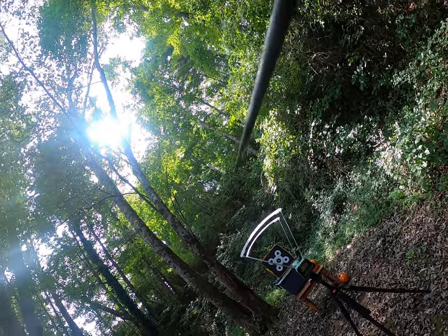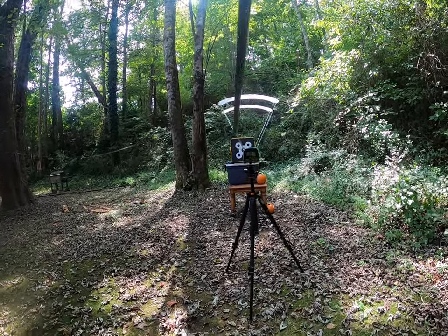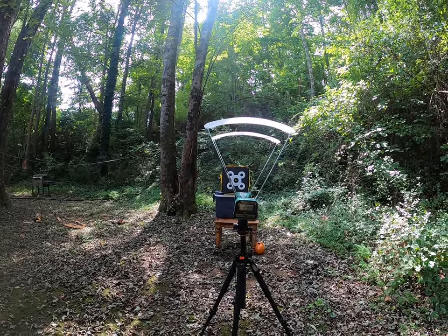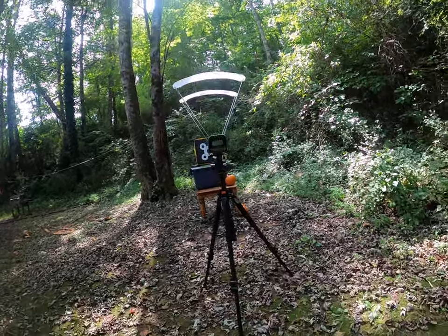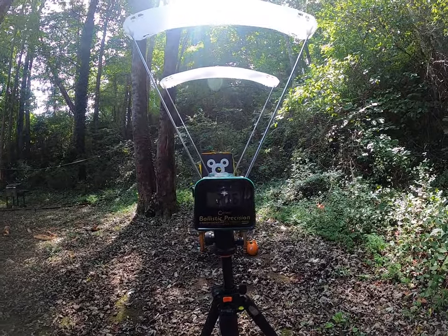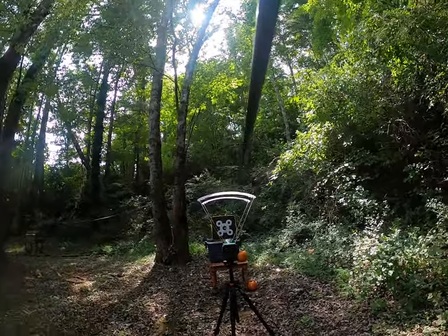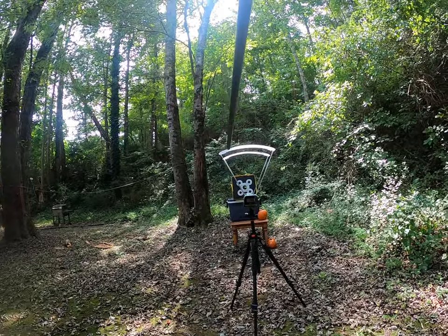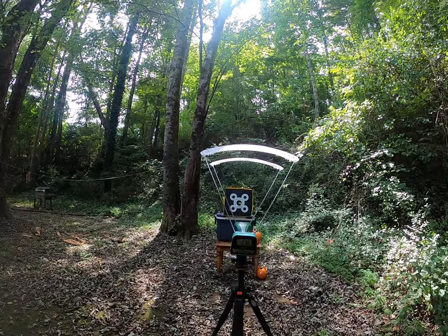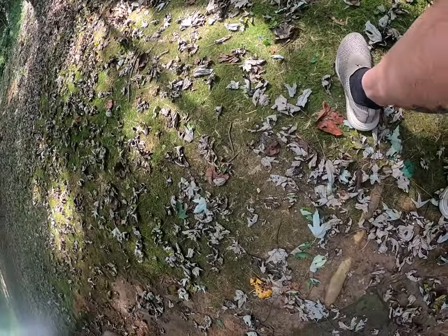We'll go with the second one. The instructions said to stand about an arrow's distance away from the chronograph. 296 for the second arrow. At this distance I've got to aim in a different spot. Third shot: 297.